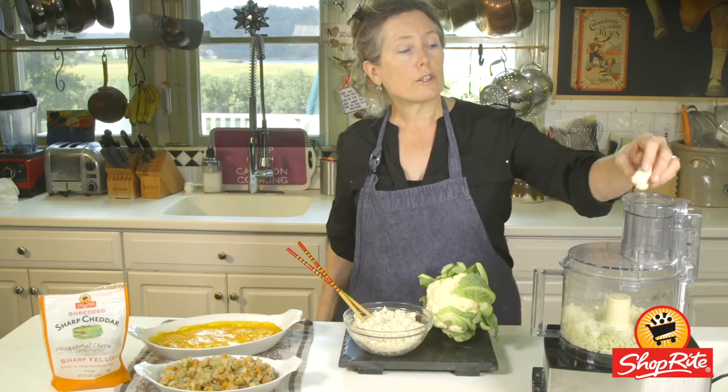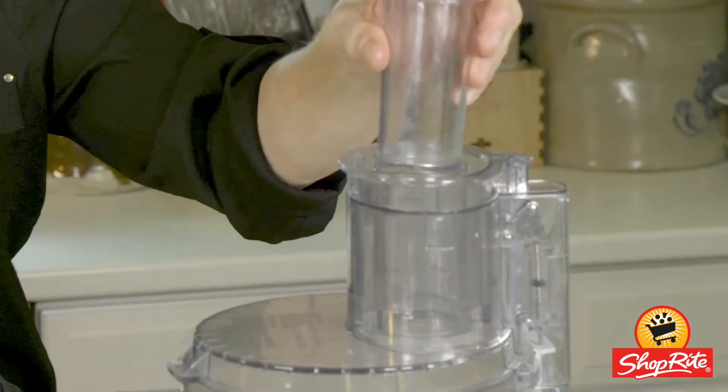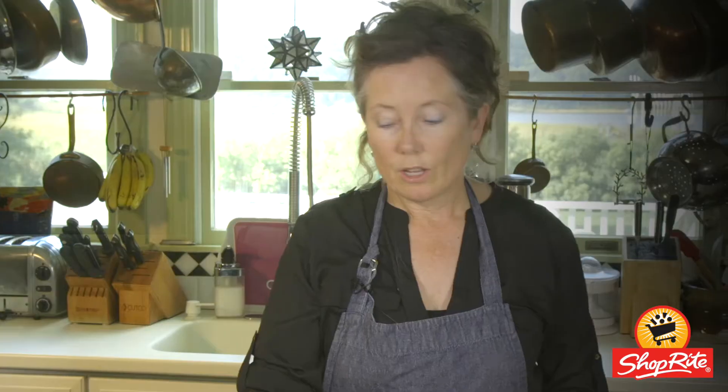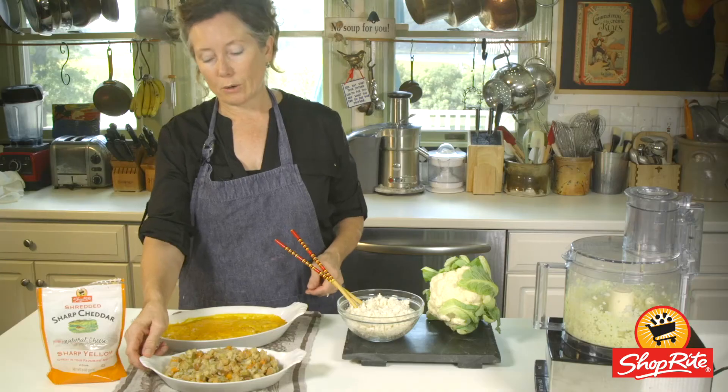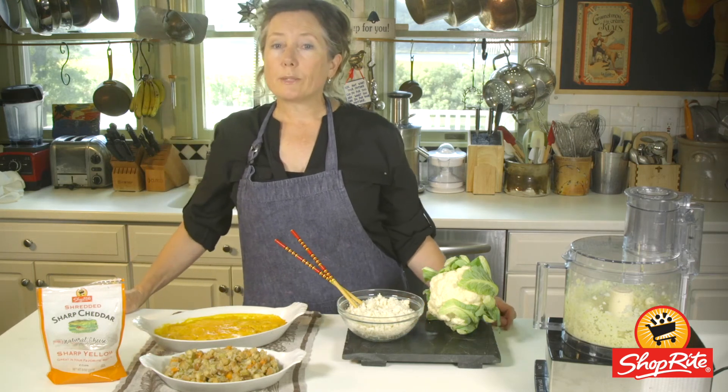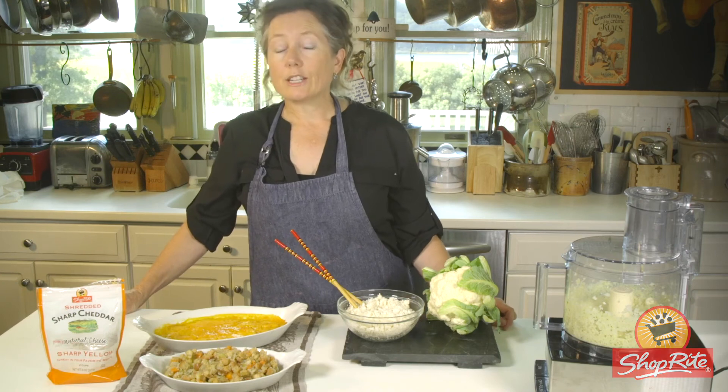Start by adding raw cauliflower to the food processor, or buy frozen cauliflower rice at your local ShopRite. For these recipes, I've swapped out half the bread cubes for cauliflower rice and half the potatoes for cauliflower rice. Follow your regular recipe, bake until bubbly, and serve.